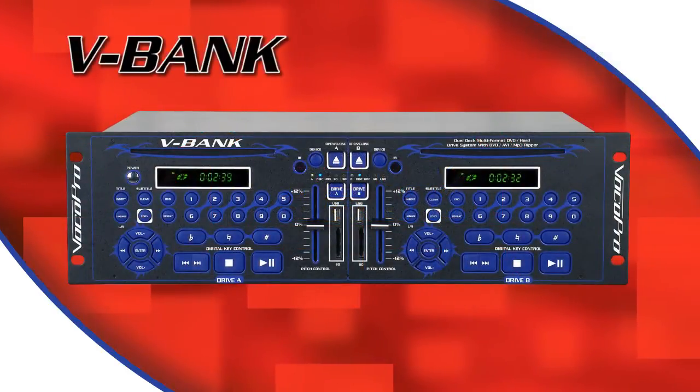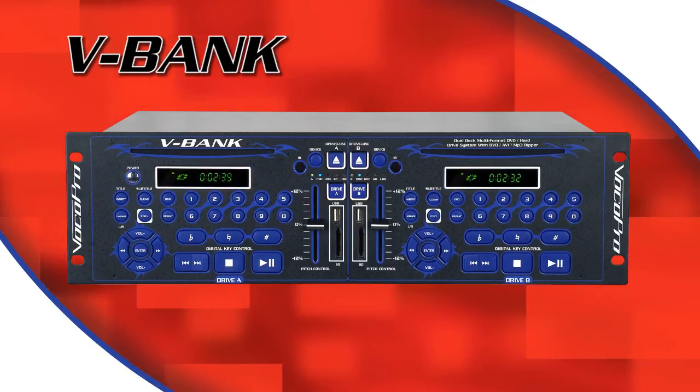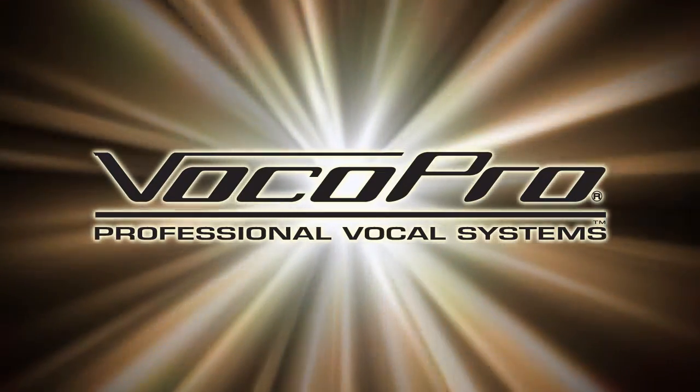The V-Bank is a versatile and powerful tool for anyone who wants to provide a wide variety of music and entertainment but doesn't want to carry around hundreds of discs. For more information about this and other VocoPro products, please visit VocoPro.com.